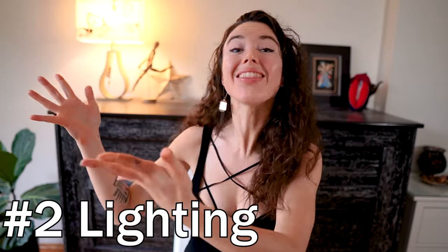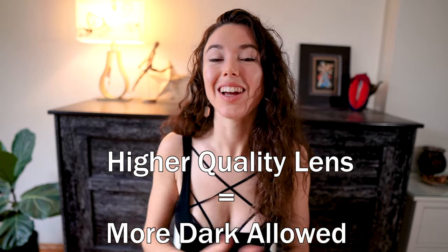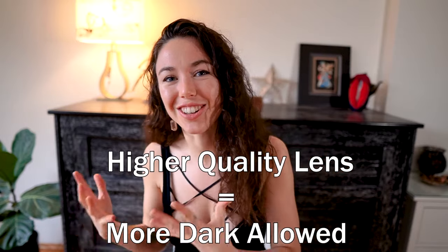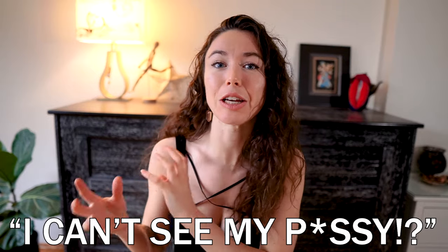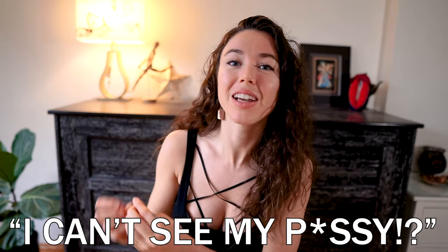Tip number two: let the lighting in. Lighting makes all the difference in the world for your homemade porno. I base it on a scale — the higher quality your lens, the more darkness and shadows you can let into your lighting. The lower grade camera will make it very grainy and pixelated in dark moments, and thus it won't be that attractive to watch. So the brighter the space, the better it will be for absolutely any camera.